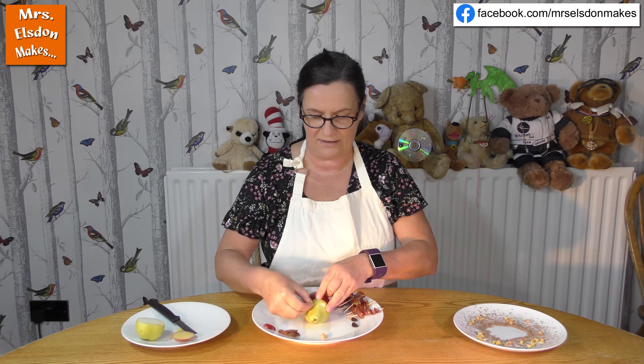Now your hedgehog needs to have some spines, and an adult hedgehog has about seven thousand spines, which is an awful lot of them, and they use them to protect themselves. You might see a hedgehog roll up into a ball if it's a little bit scared, and that keeps everyone away because they're really spiky.